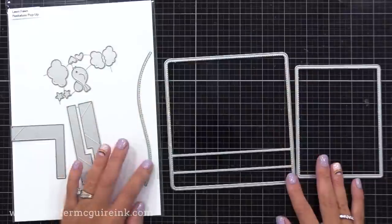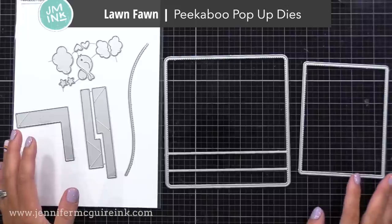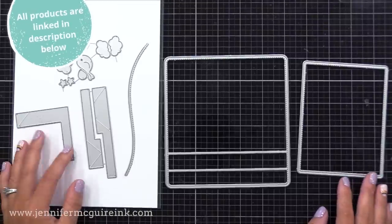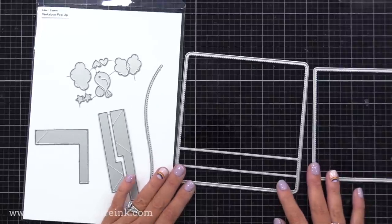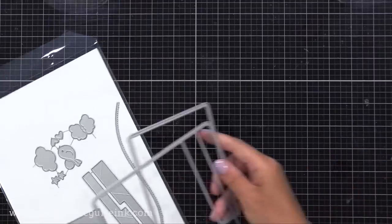This is the new Peek-A-Boo Pop-Up die set from Lawn Fawn. This is one of those die sets that I find worth investing in, because you can use it in so many ways. I like that Lawn Fawn packs a lot into their die sets — you have all the dies you need for the interactive card and also some extra embellishments.